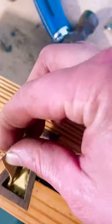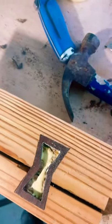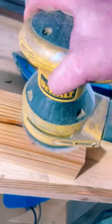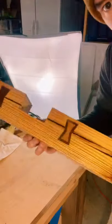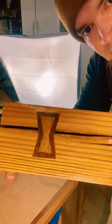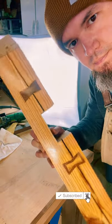Now it's time for the glue. We want plenty of glue to hold this in — it's okay if you put too much in and a little bit comes out. Once you have your new inlay set, it's time to sand. And here's the finished product with a little poly. That wasn't too bad, was it? If you got anything from this video, make sure to subscribe and follow for more.